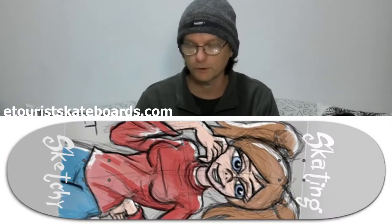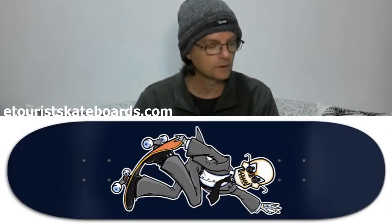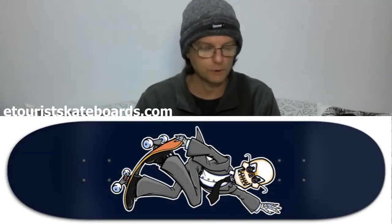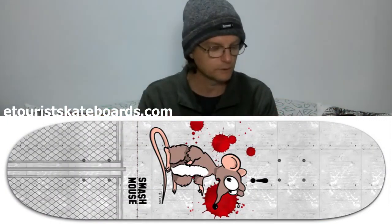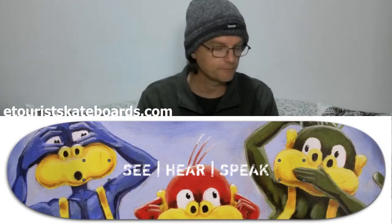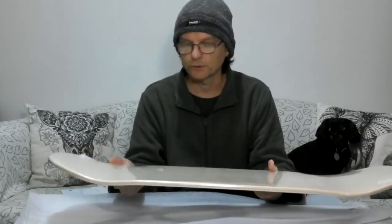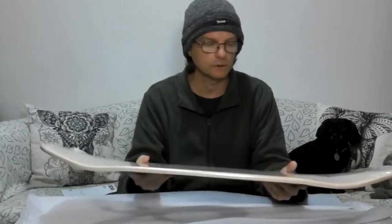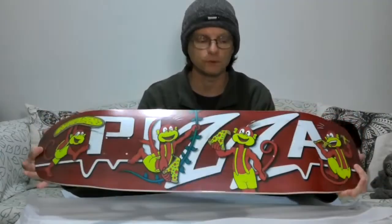If you see a design you like and want it on a different size board, just get in touch and I can make a smaller or larger popsicle board available to you. Generally I stock eight-inch decks as I think that's a good mid-size for most people, but if you want a different size just let me know and I can make that available through the website.